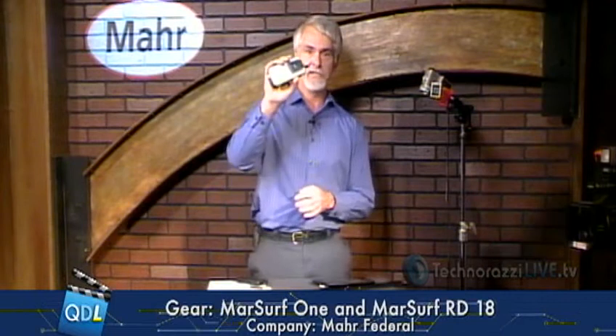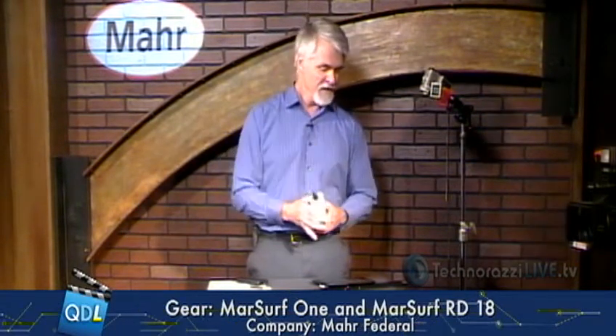This one happens to be from Marr, and it's going to be a surface measurement device. We're looking at the Marr Surf RD-18 — this is a surface measurement drive. Keep in mind, this is just the drive, and we will see how it is going to be controlled by a Motorola tablet.